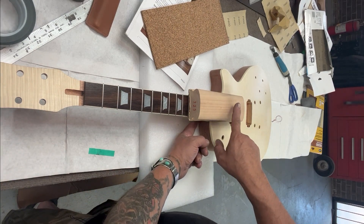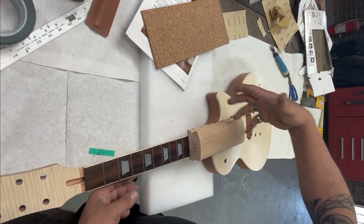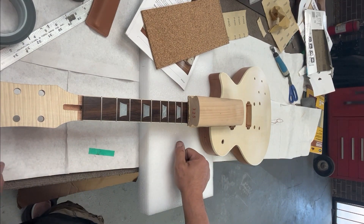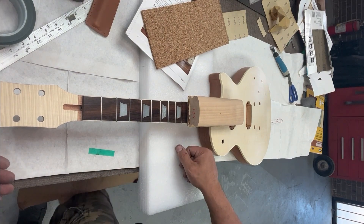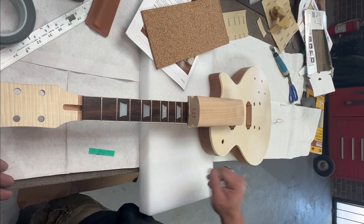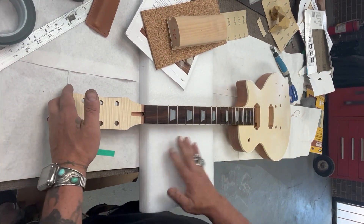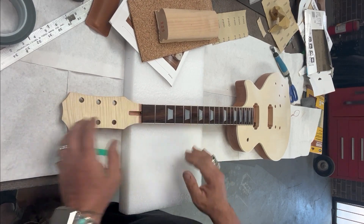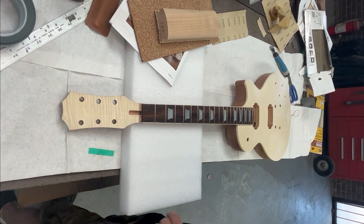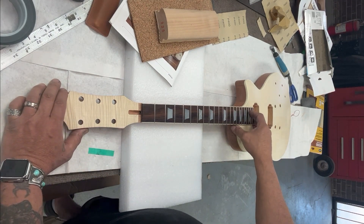I put two clamps in — one towards the front and one coming in from the side on the bottom portion — using ratcheting wood clamps, clamped down really good. I hung it for a day, did it around noon and took it apart about 9 a.m. the next morning. From there I did my sanding. When it's on the table I keep a piece of foam underneath the neck so it's not putting a bunch of force on the headstock. Gluing it in was actually really easy and I feel really confident it's going to be straight.